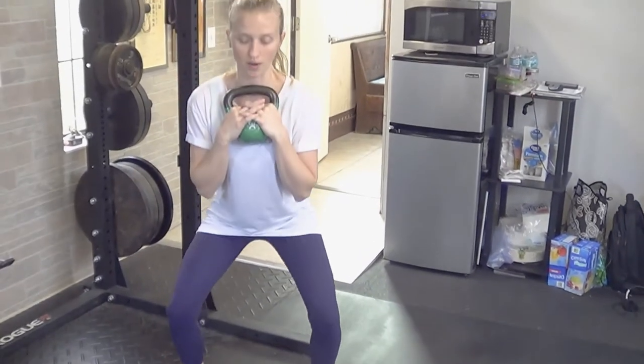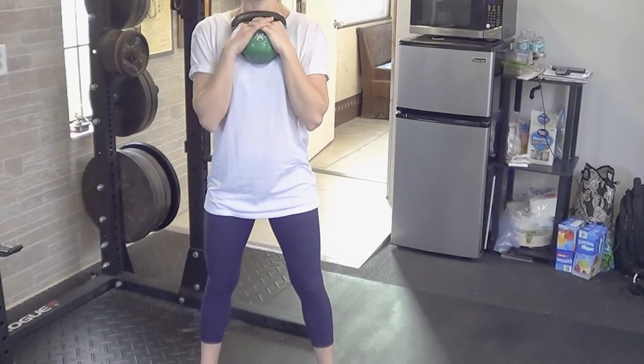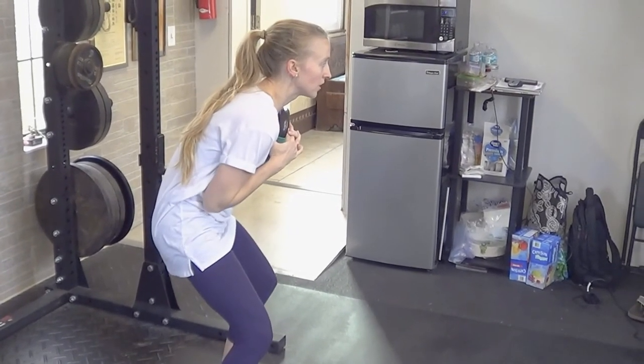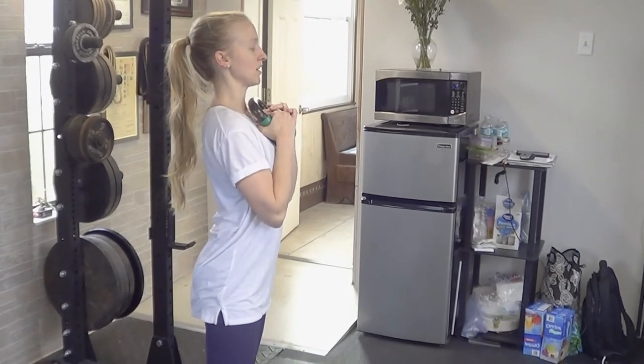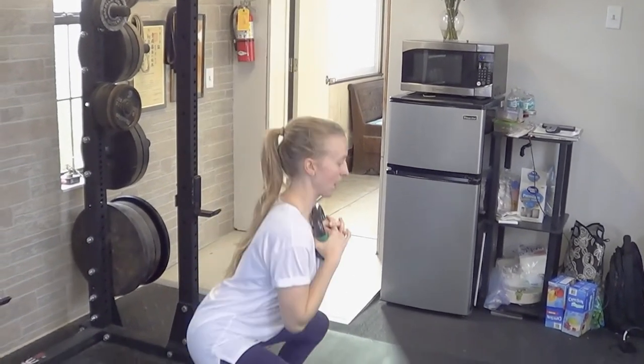Now if you can't get down that low and you can only do half of a squat, that's fine as well. But the cue is the same. You want to feel that your elbows are dropping downward without bending through the back, still keeping a little lift through the chest as if you're trying to lift your chest into the kettlebell, and then you'll squat down and back.